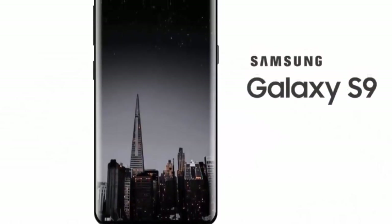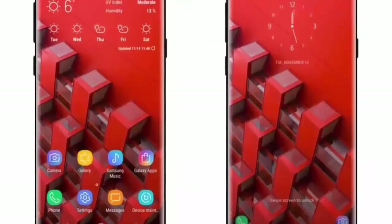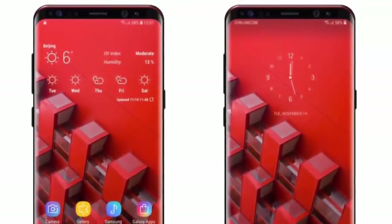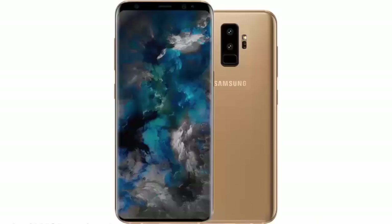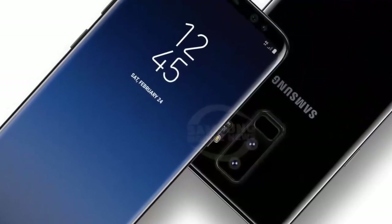Another small change in the rear panel design, as per the renders, is that the heart rate sensor has been moved to the right side of the primary camera module. The USB Type-C port, speaker, volume rocker, power, and Bixby button follow the same placement as the Galaxy S8. Users will be relieved to know that the S9 is likely to ship with a 3.5mm audio jack as well.